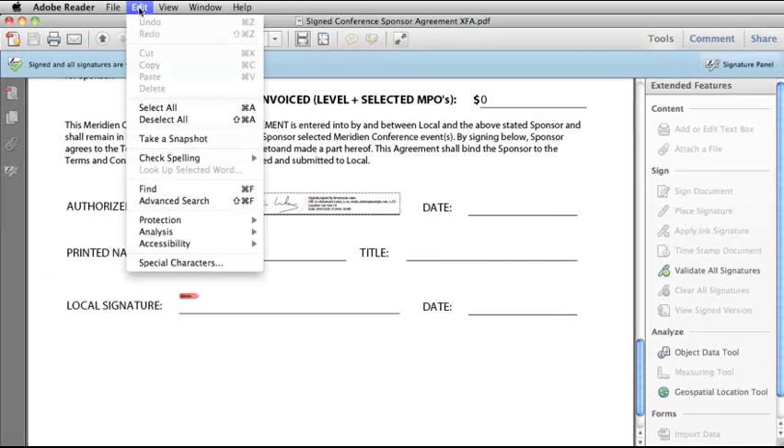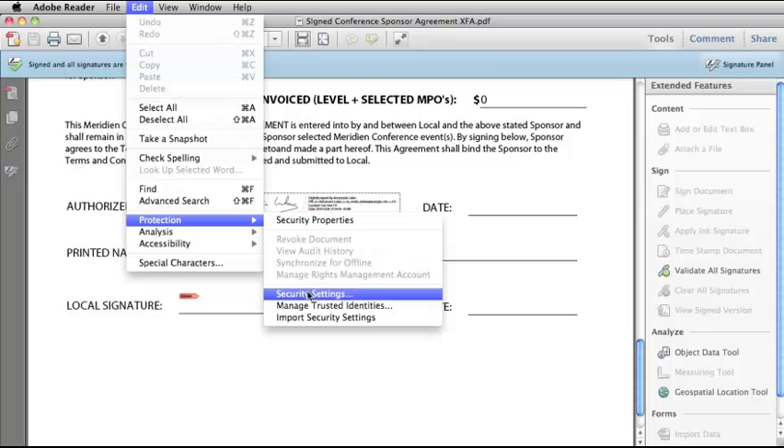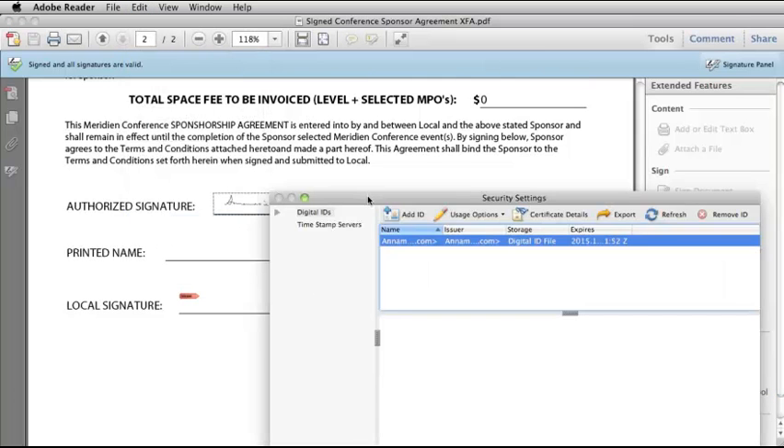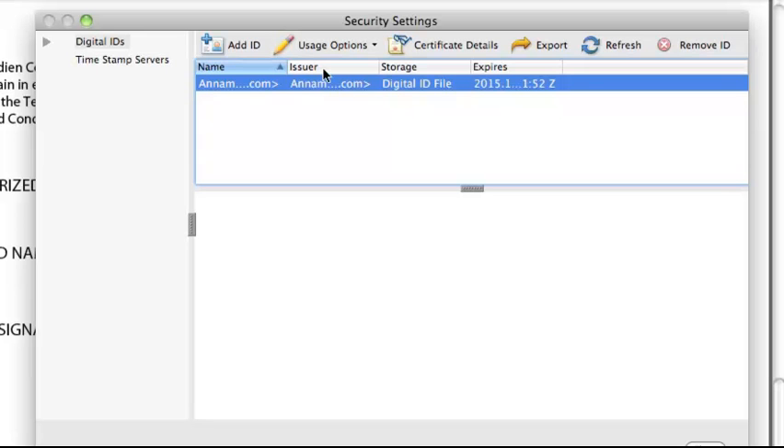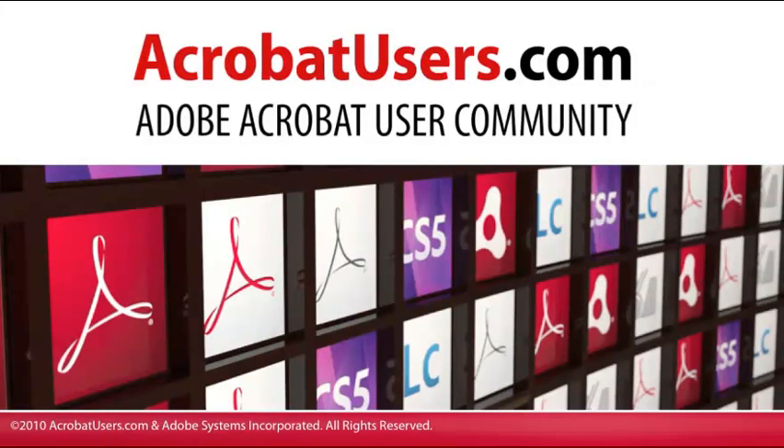One final tip: if you go to Edit, Protection, Security Settings, you can take a look at any digital IDs you have set up there, remove them, add new ones, look at usage options, and so on. You can find more information on digital signatures at acrobatusers.com.